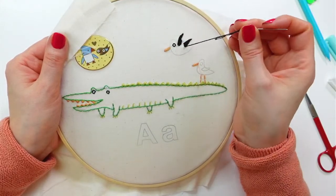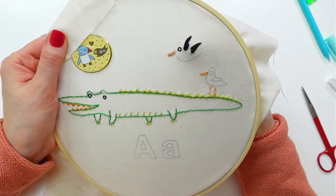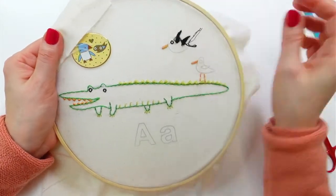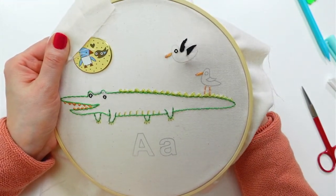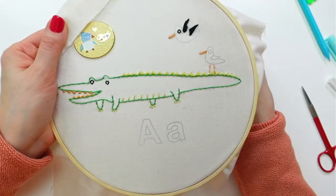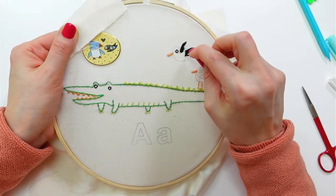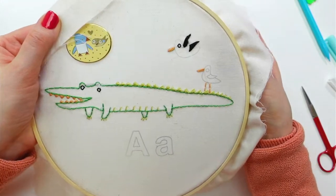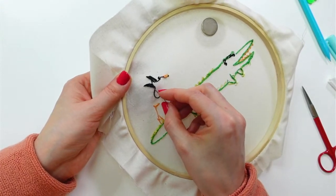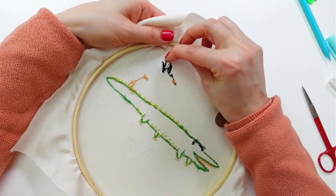I barely have enough thread, but I only have this tiny little thing left to fill. I need enough to weave it in, but I think we'll have just the right amount. Just a couple of teeny tiny stitches to get the effect of it coming to a point — maybe one more. There we go, plenty good — perfect! And I think I have just the right amount left to weave in the ends. That was close!